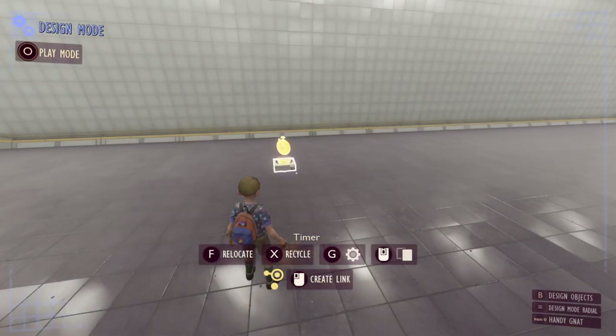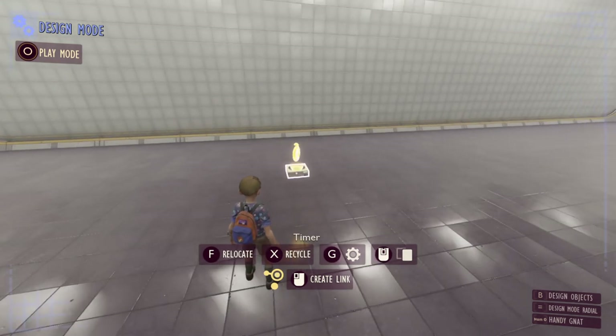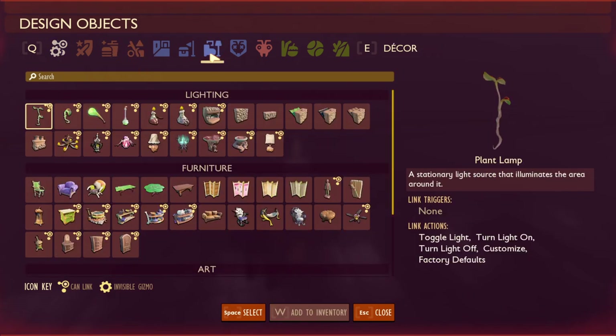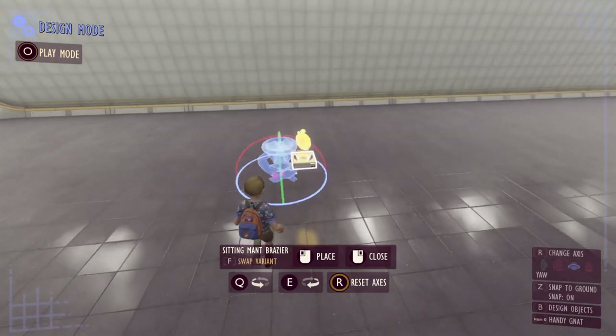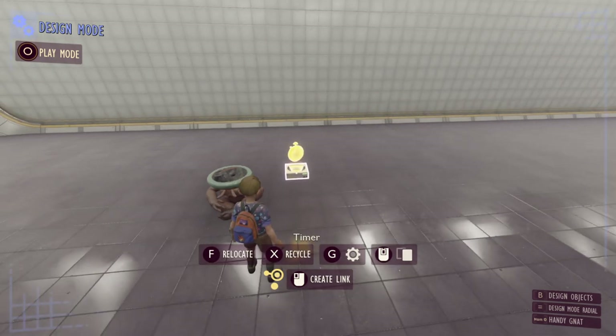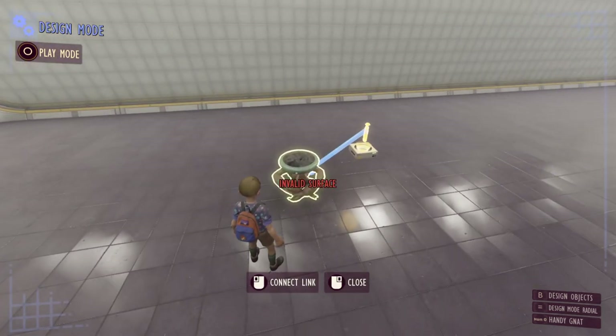The first thing we're going to do is have a look at all of the customization options you can use with the timer. Let's first put down a light so we can see exactly how the timer works, and then we'll talk about what options you can enable. Let's put one of these lamps down next to our timer and set a link from this timer to our light just like this.